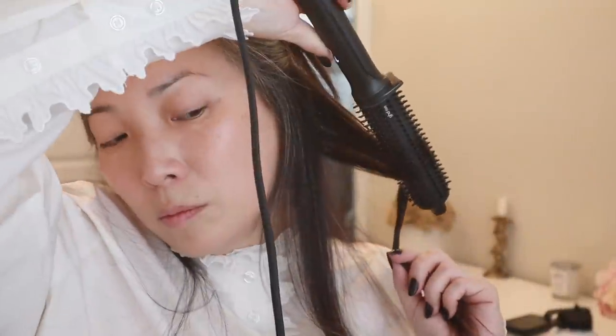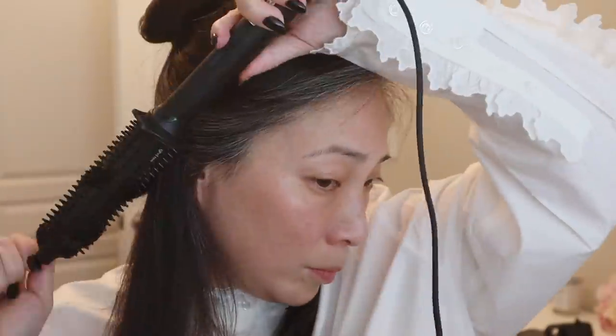I saw a bunch of YouTubers use this — most of them I think are in the UK. This GHD Rise is so good. I'm not a hair person, but I have been looking forward to styling my hair ever since I got this. I blow dry my hair with a big brush to get as much moisture out as possible, then use this. It has the fastest warm-up and it's super simple — just an on/off button, that's it. The whole barrel heats up and it's got these teeth around it. It's just so easy.